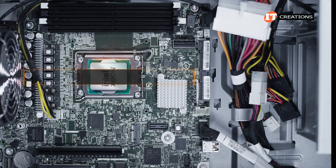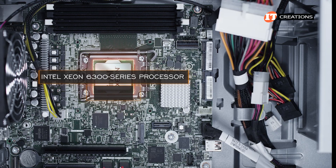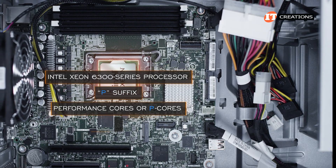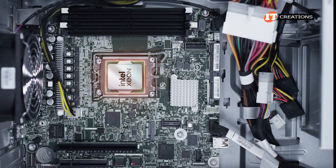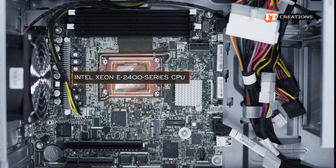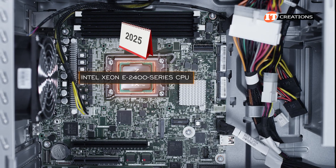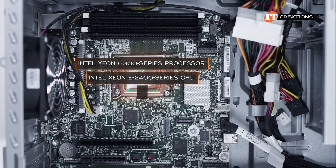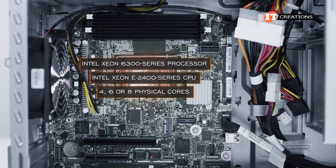This system can be outfitted with an Intel Xeon 6300 Series processor, which is part of Intel Xeon's 6 line with a P suffix, indicating performance cores — not efficiency or E cores. What HPE seems to really be pushing on this system is the Intel Xeon E2400 Series CPU, which is still fairly new as of 2025. With either CPU option, you have a choice of four, six, or eight physical cores depending on the processor.